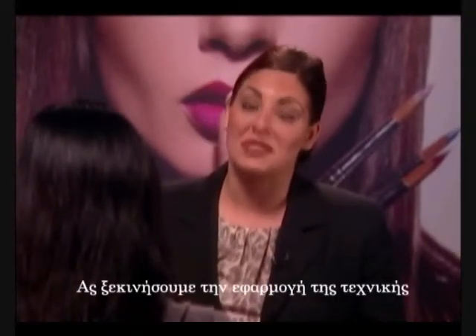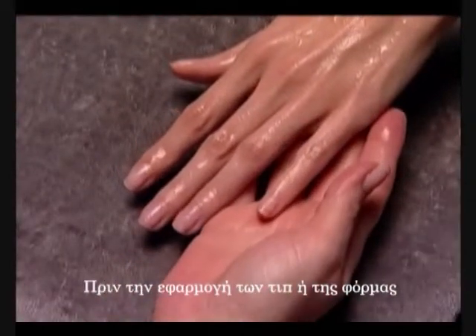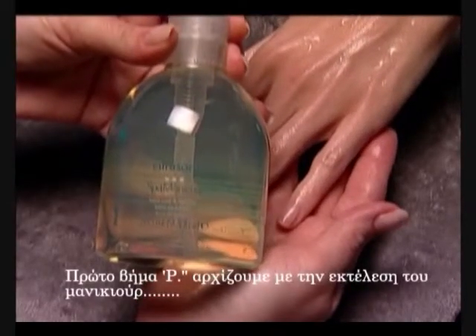So let's get started with the technique. Before applying the tip or performance form, manicure and clean the nails following these steps. We'll start with P for perform a manicure.